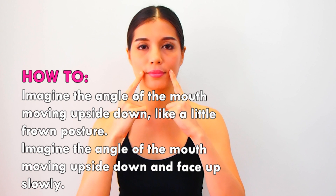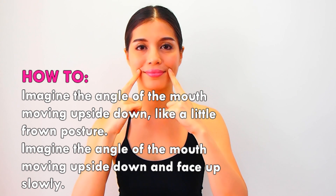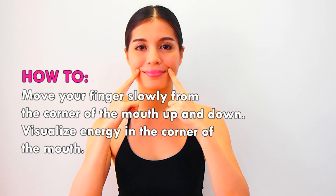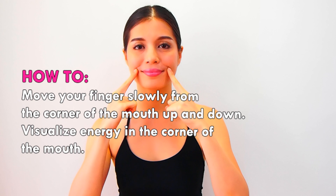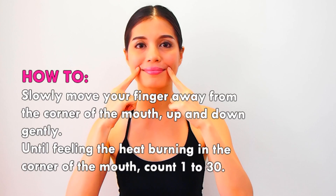Imagine the angle of the mouth moving downward and then facing up. Slowly move your finger from the corner of the mouth up and down. Visualize energy in the corner of the mouth as you slowly move your finger up and down.